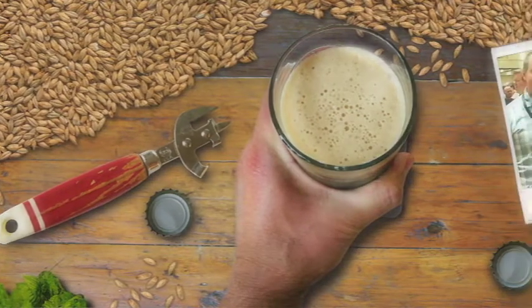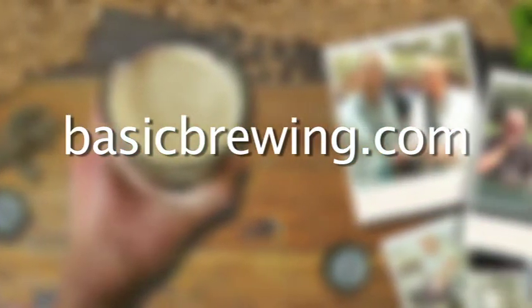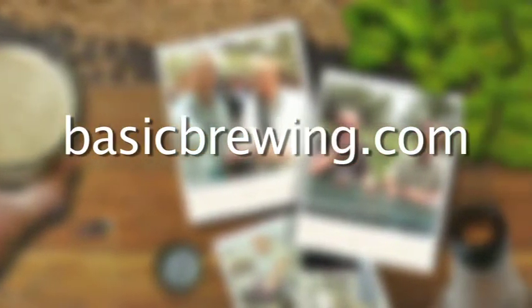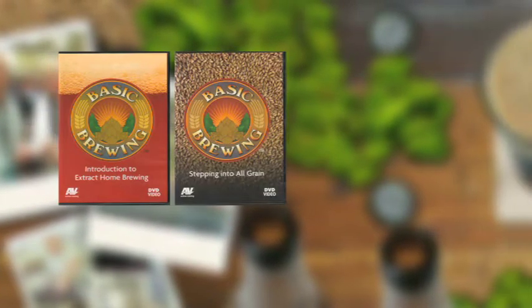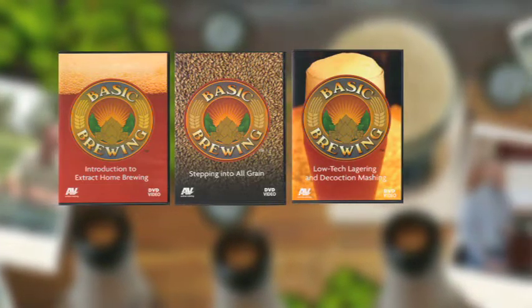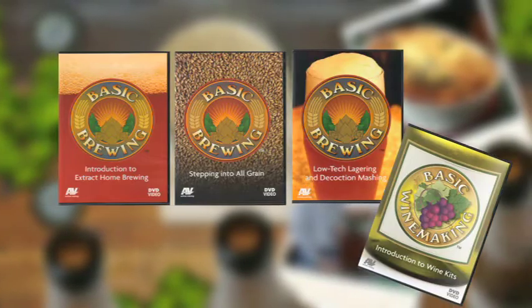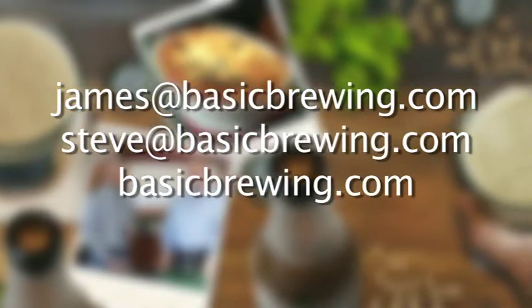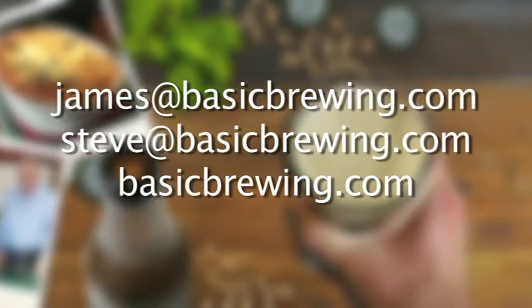Come and visit us on the web. At basicbrewing.com, you can find archived lists of both our audio and video podcasts on homebrewing. You can also find our DVDs: Introduction to Extract Homebrewing, Stepping into All Grain, Low-Tech Lagering and Decoction Mashing, and our latest edition, Introduction to Wine Making. Drop us a line — we'd love to hear from you. Write to James at basicbrewing.com, Steve at basicbrewing.com, or just use the contact form on basicbrewing.com.